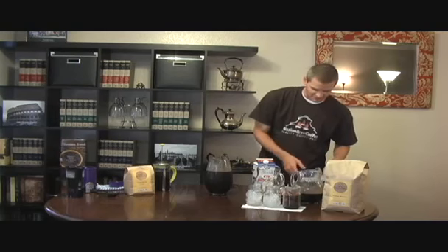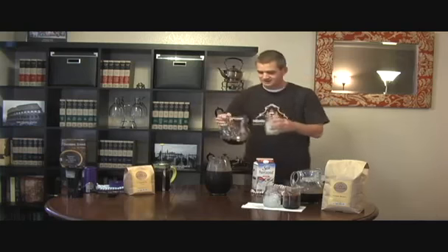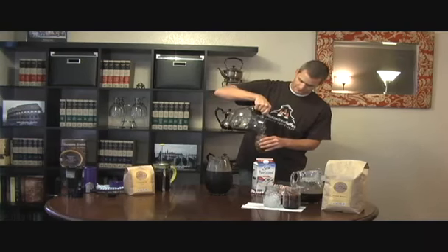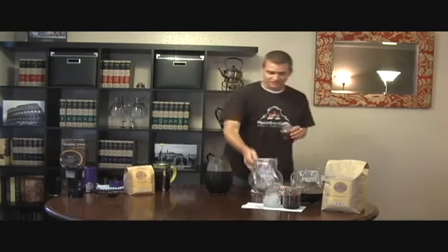And then we can take that cold brew that is left and pour it over ice. I prefer not adding any sugar or cream — just drinking regular black cold brew coffee. Nice and smooth and naturally sweet.